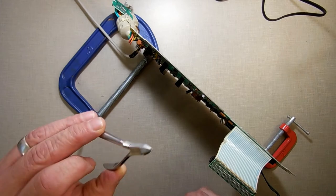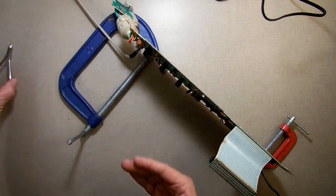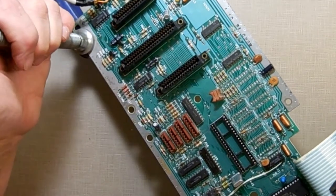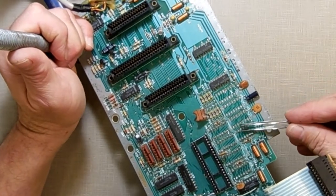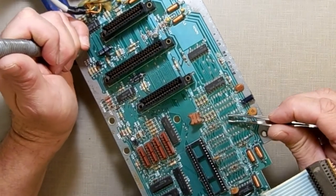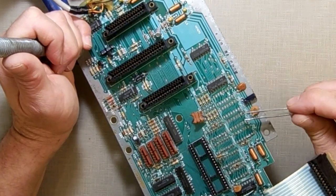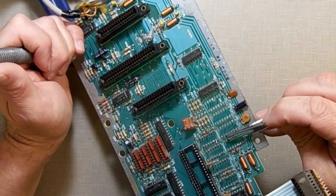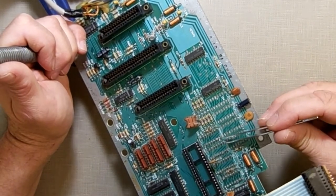Something I was hoping wouldn't happen did happen — I lifted a trace. Luckily the trace goes from right there over to right there, connecting two chips together, so I'm going to run a bodge wire on the back to reconnect them. It doesn't look like it goes any further — this is where it ended. So there's an issue right there, and I wonder if that's why the memory expansion wasn't working — I may have had a broken trace all along.